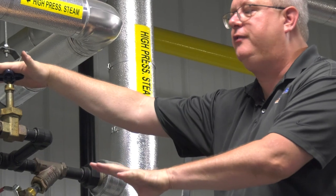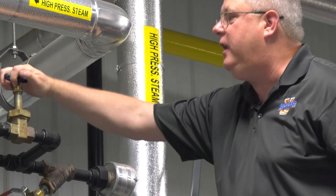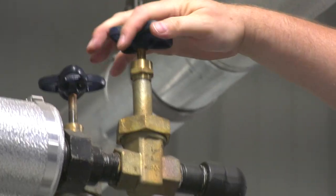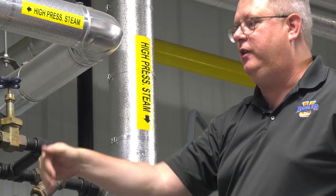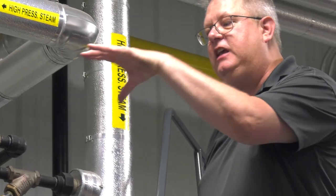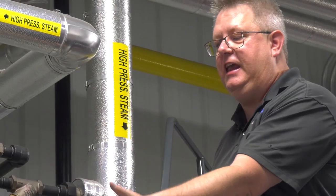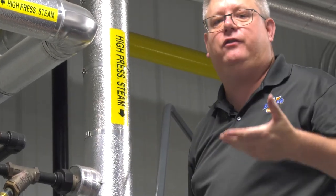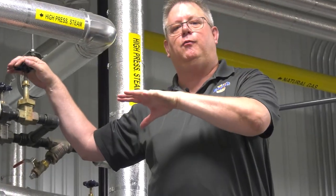We can go ahead and open the bypass to the DA so that we can get system steam to the deaerator as soon as we have any. That way, any incoming water is going to get heated and our deaerator is coming up to temperature way sooner.